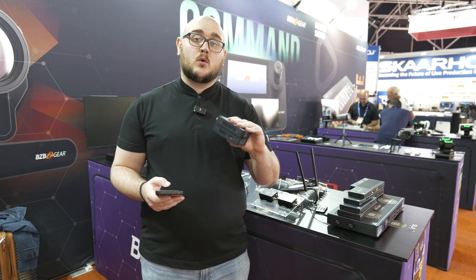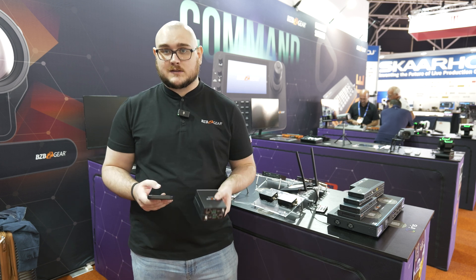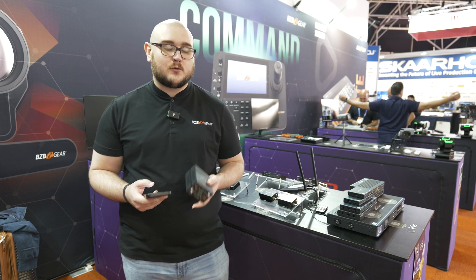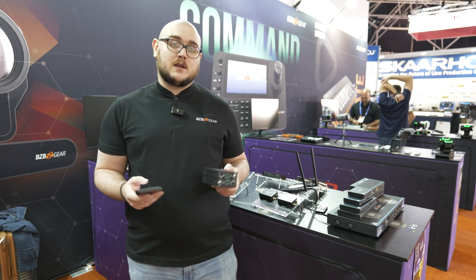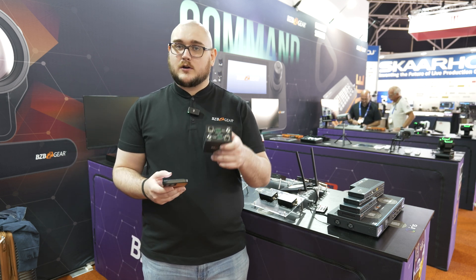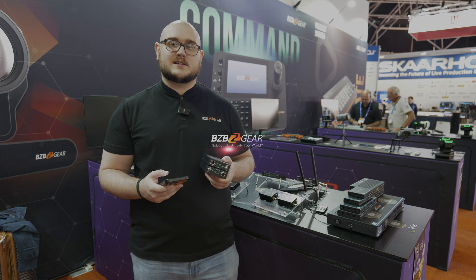If you are wanting seamless switching and a scalable AV over IP system, the IP Gear Ultra is something you're going to want to keep your eyes on. This is going to be shipping in Q1 of 2025, so keep your eyes peeled around then. We will see you guys in the next video.